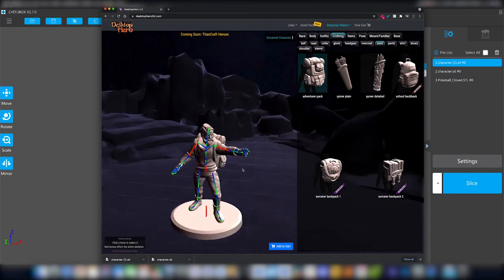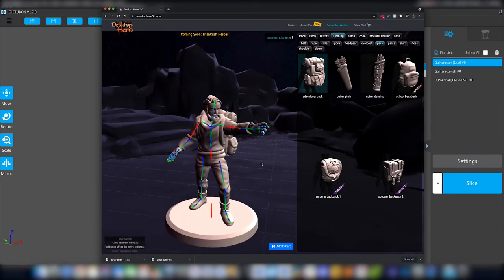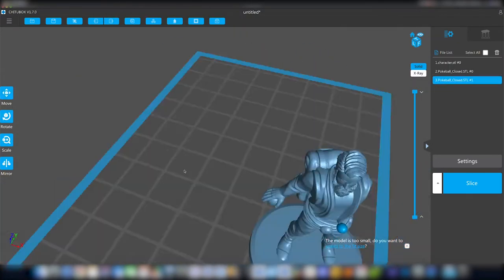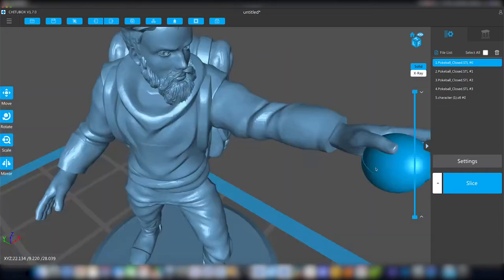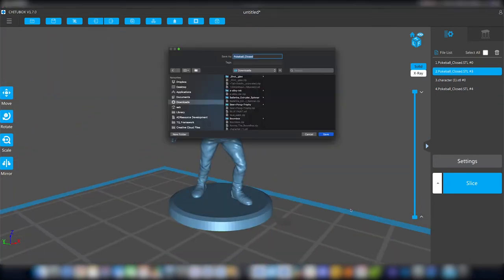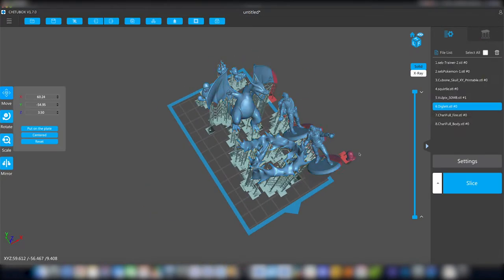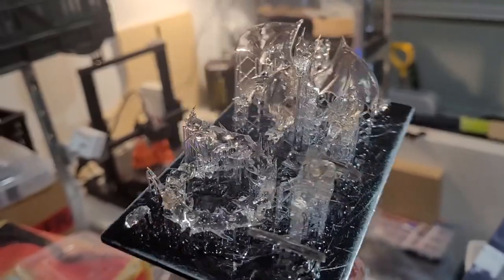I started using Desktop Hero 3D, a free website where I built a basic shape that I thought represented myself. I picked from a couple of different poses and then brought it over to Chitubox where I added some Pokeballs that I found on Thingiverse. I created two poses because I wasn't quite sure what I wanted my final design to look like. Then I added some Pokemon from Thingiverse and got the whole thing exported and printed on my Elegoo Mars 2 resin printer.